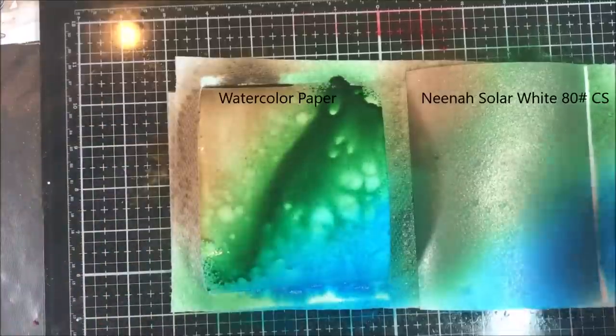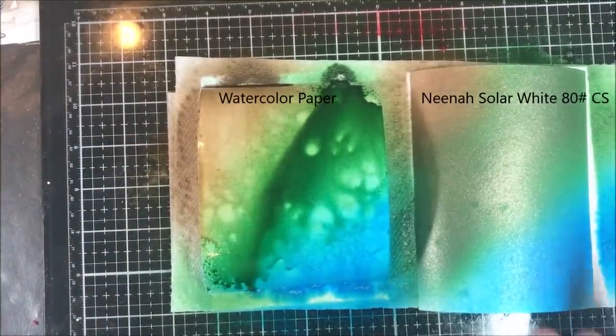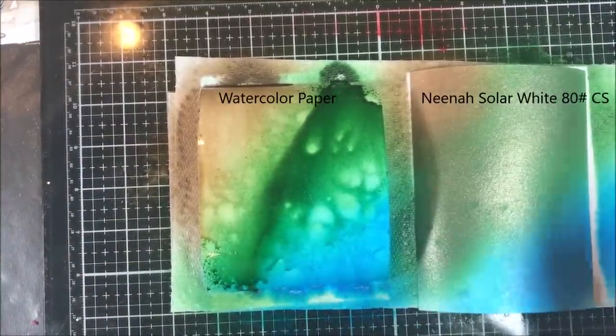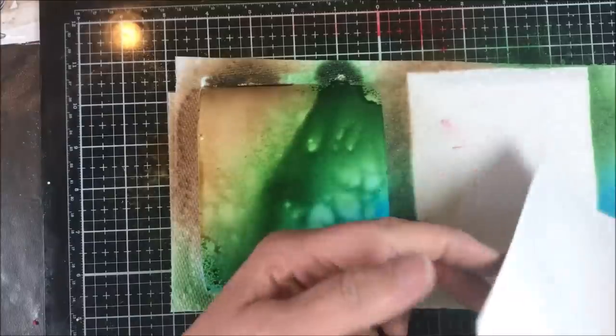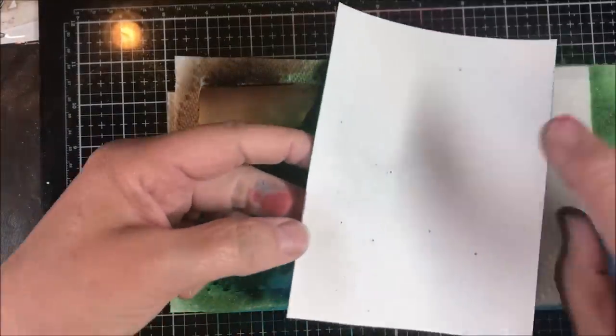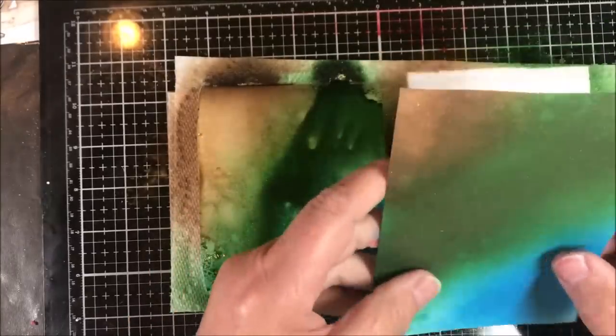So this is the piece on regular paper. As you can see, it's soaked in pretty well, but there is no movement there. It's not going anywhere — once it's down on this regular piece of paper, it's almost soaked through but not quite. That's it. You're not getting any other movement.